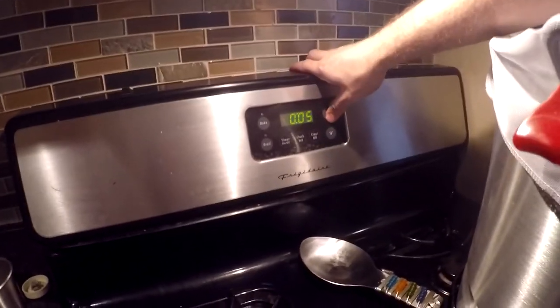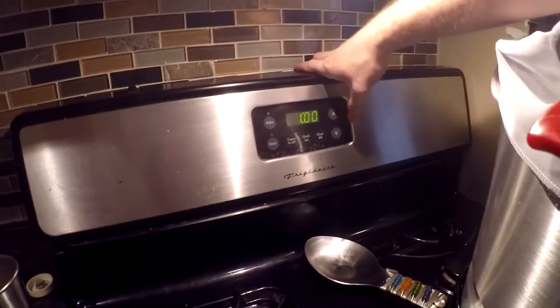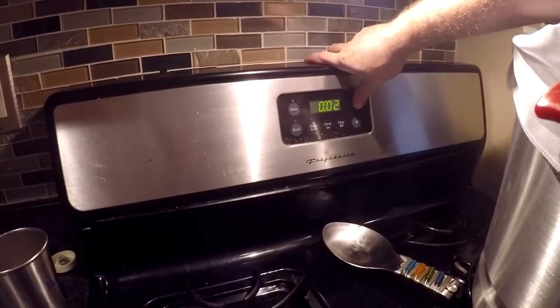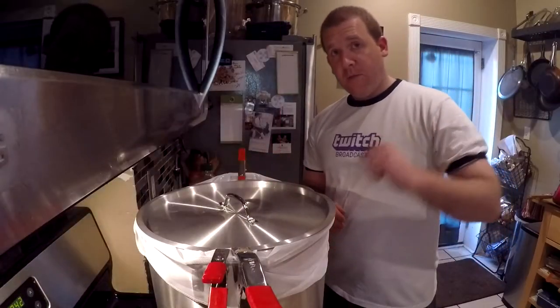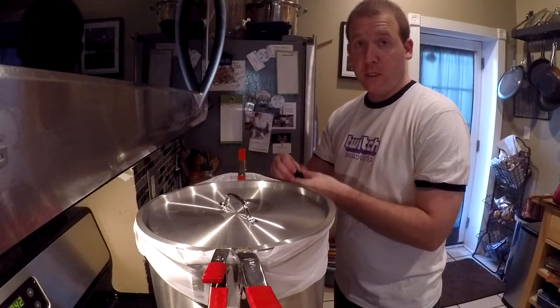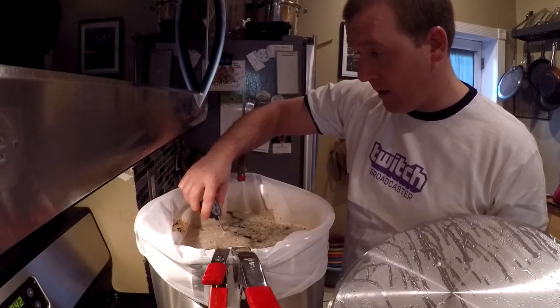60-minute timer set — we'll come back and check on the beer. We're coming up on the 20-minute mark of the mash. I'm going to check the temperature to see what range we're at and whether we're retaining enough heat, or if I need to add any more heat. We seem to be doing okay — we're at 151.5°F. I'll check again in about 20 more minutes and see if we drop below 150. If so I'll add a little heat and stir until we get back up to 153°F.